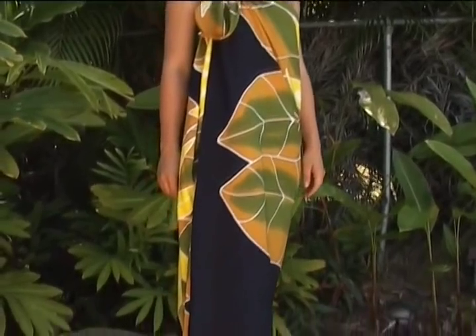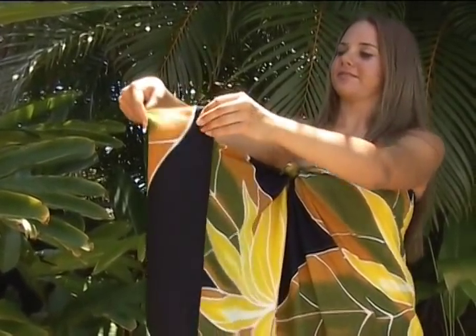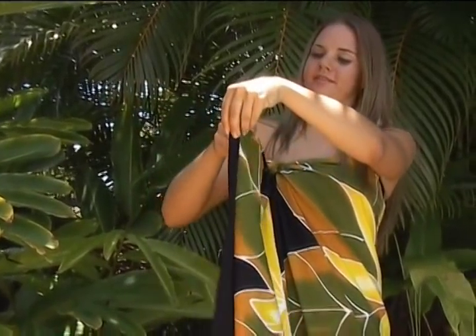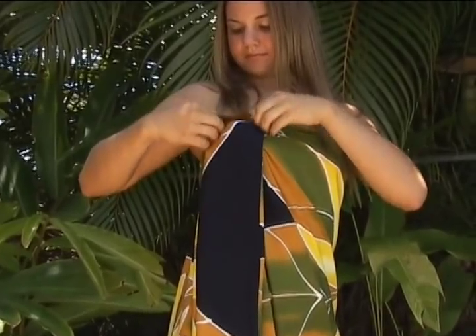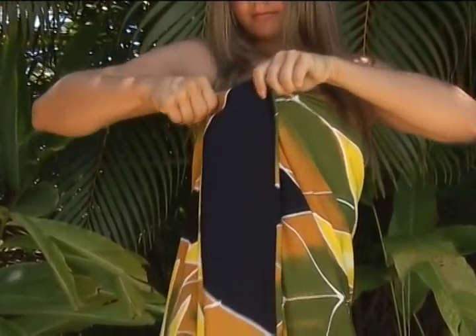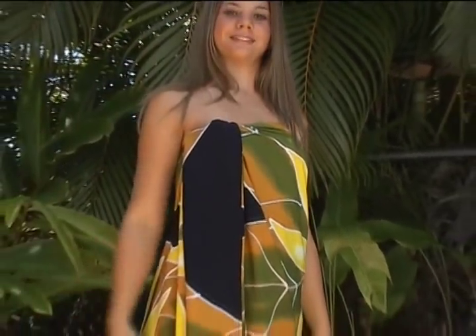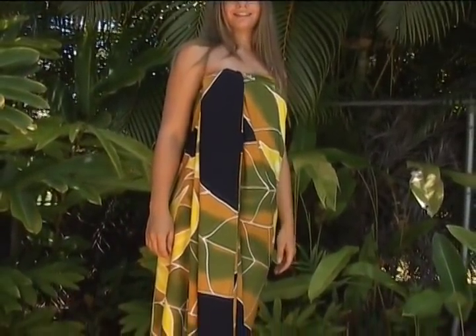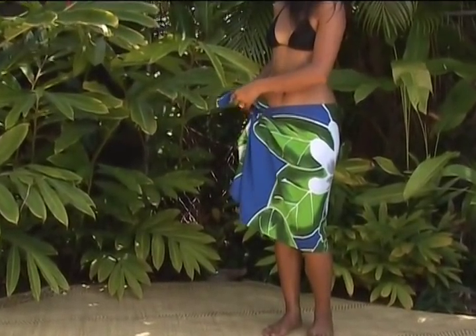For another lovely variation on this type of tie, take the fabric that is left over after tying the knot and fold it back and forth in a zig-zag pattern. Tuck into the front over the knot. Using the same method, make the short pareo look beautiful.